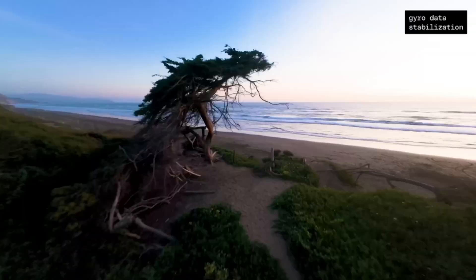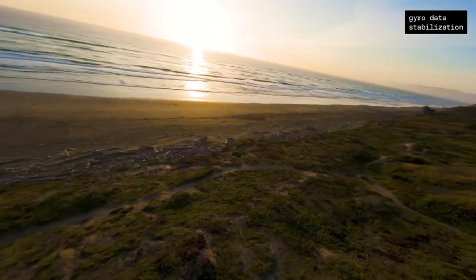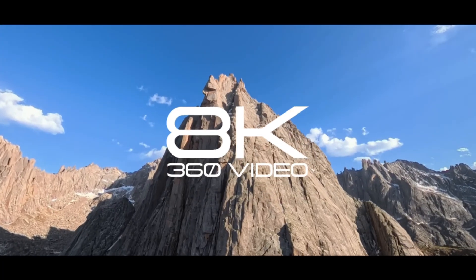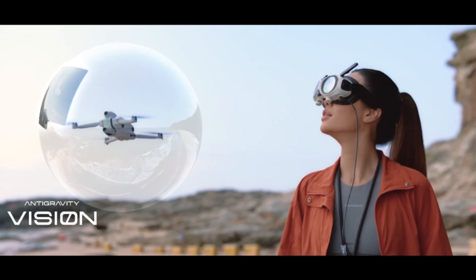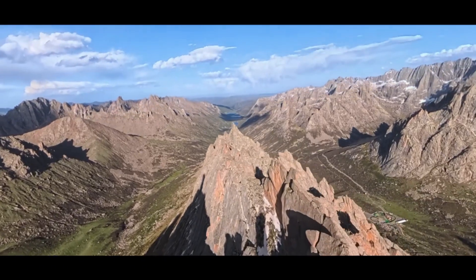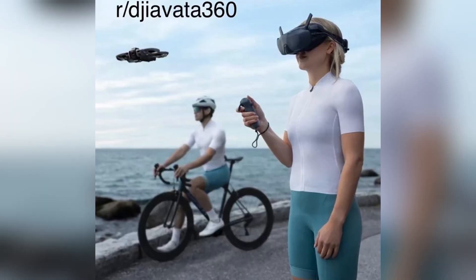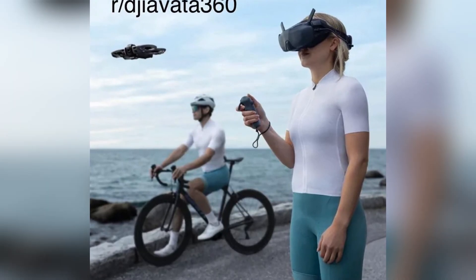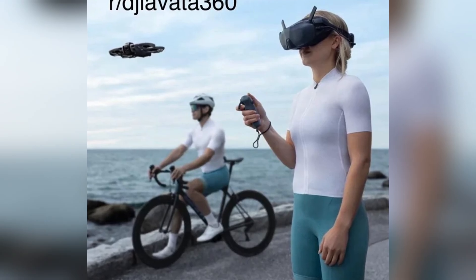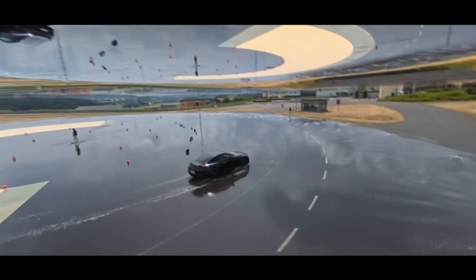Now the new leak from Igor Bogdanov, who has been absolutely spot on with the Mini 5 Pro, the Osmo 360, the Action 6, and now this, finally gives us a clearer picture of what DJI is building. You can literally see the rotating camera system — that's not speculation anymore.